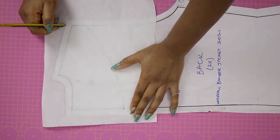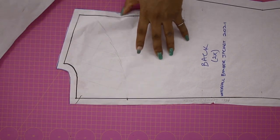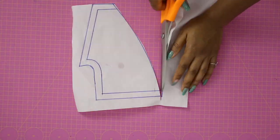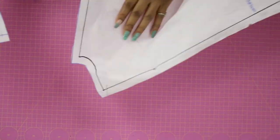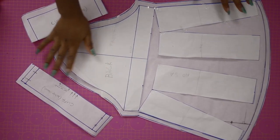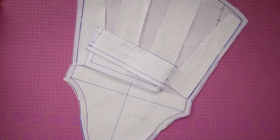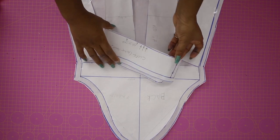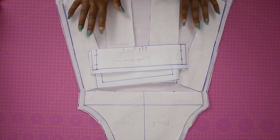I placed fresh pattern paper and traced that out, including the seam allowance — because of course the facing also needs a seam allowance. I used my marker to bring out the shape, then cut it out. It looks just like the upper part of my back panel. For the sleeve, I drafted it in a separate video already uploaded on the channel — my previous upload. Check it out; I'll post the link at the end, or search for 'bishop sleeve' on YouTube.